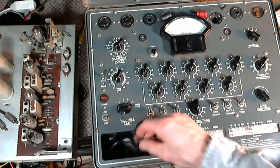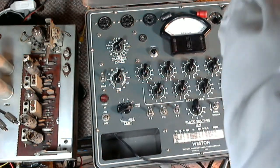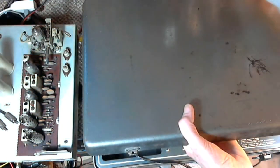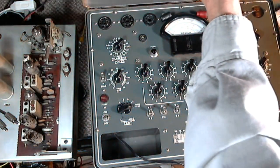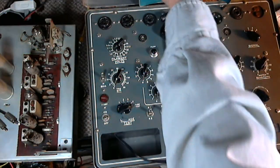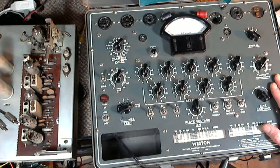This is the tube tester we'll use — it's a great one. There are different levels of tube testers. The very simple ones just make sure the filament heats up and a bit of current will flow through the tube. More complex ones actually provide signals into the tube and measure the effect on those signals. This is more of the second type, so it tests tubes quite thoroughly.